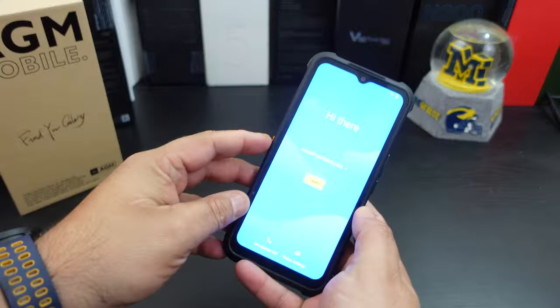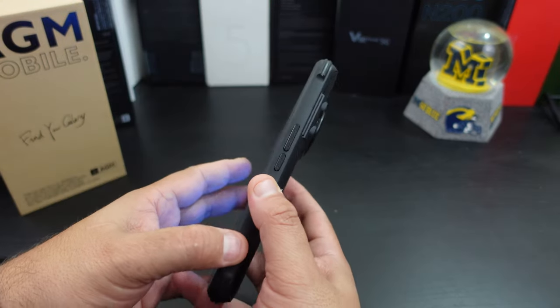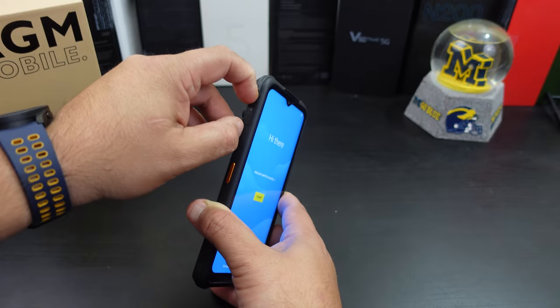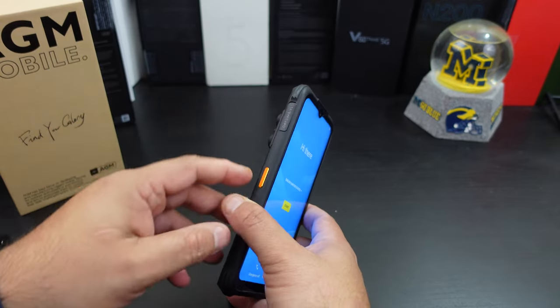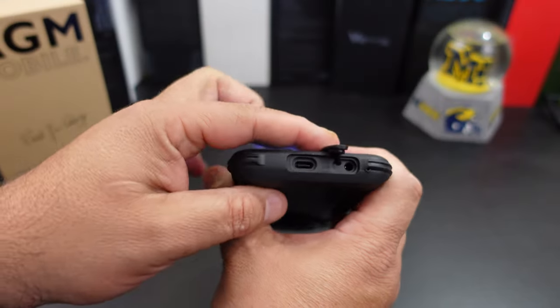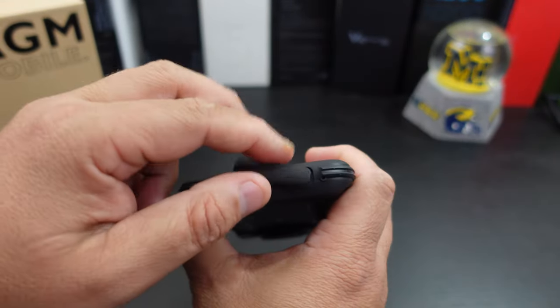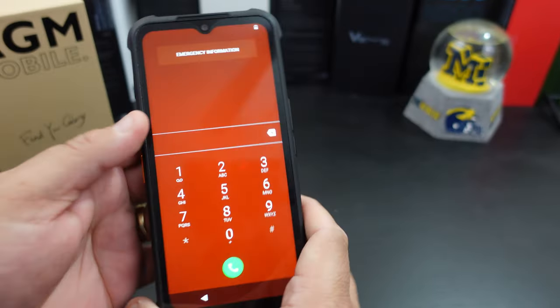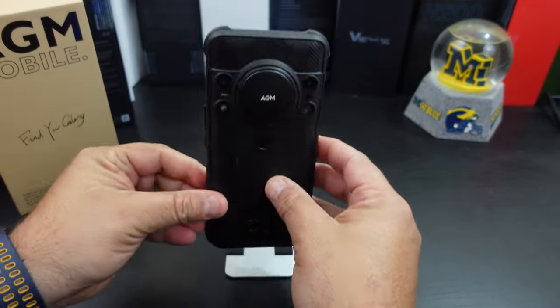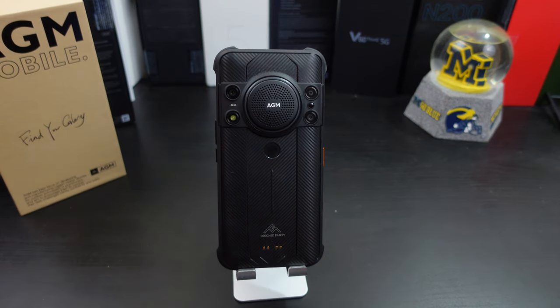As you can see, the phone has some power. The screen is bright. So you have a power button, volume rockers, and a dedicated camera button. This is where your SIM card slot goes. You also have a headphone jack and a charging port with a nice little cover. It does come with Android 12 straight out of the box — hopefully it gets Android 13.